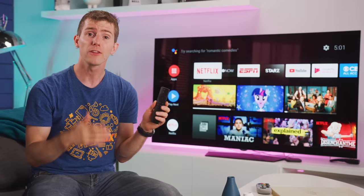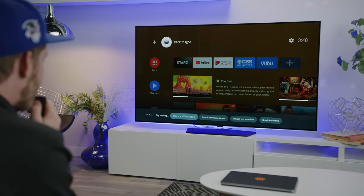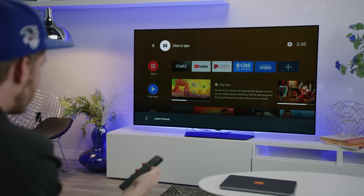It basically acts the same as a Google Home, except instead of having always-on microphones, it has a dedicated button on the remote, allowing you to execute commands to help you adjust your smart home lights, browse the web more easily, and even automatically find content across the multiple streaming services that you subscribe to.